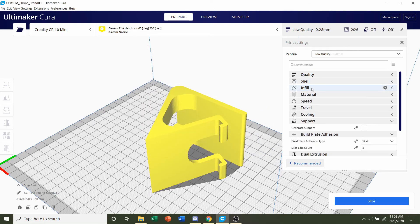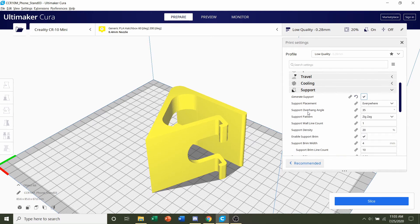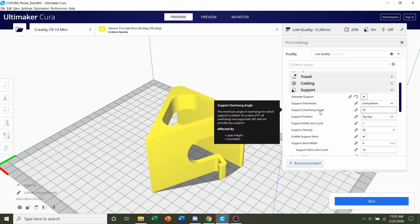Infill we're not going to change — we'll leave that as is, although you can lower it if you want. I'll keep it at 20%. For supports, we will need them, so go to where it says 'generate supports' and click on that. To make them easy to remove, change the overhang angle to your default — mine is usually around 60 to 65, so I'll change mine to 65.